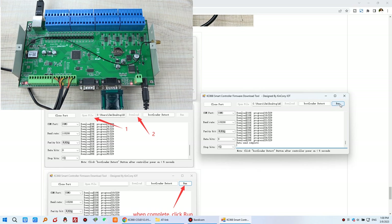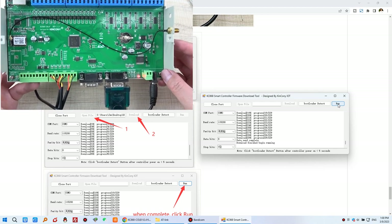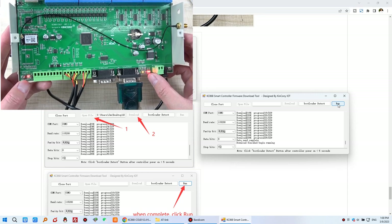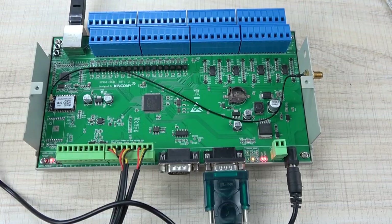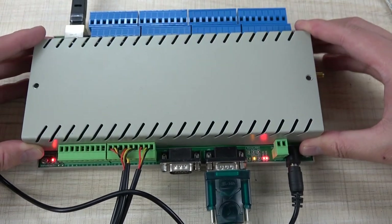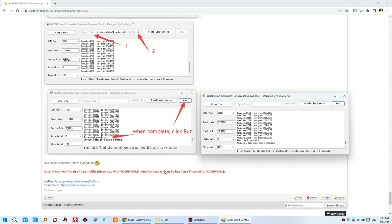Once complete, click 'Run' and wait for the device to reboot. After reboot, the red LED will blink, indicating the device is running. The firmware update is now complete. You can close the metal box on your CLB.